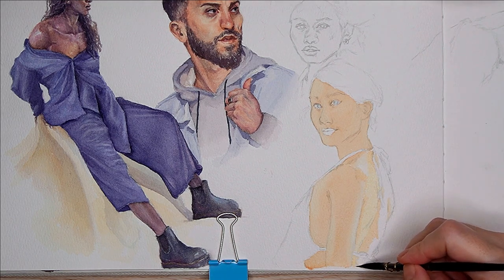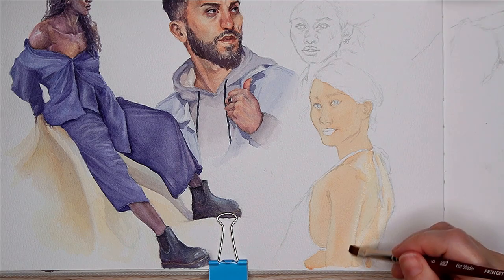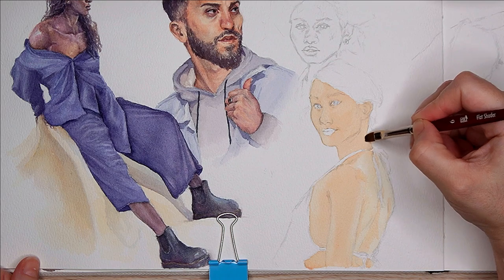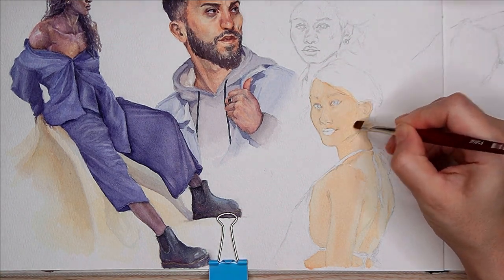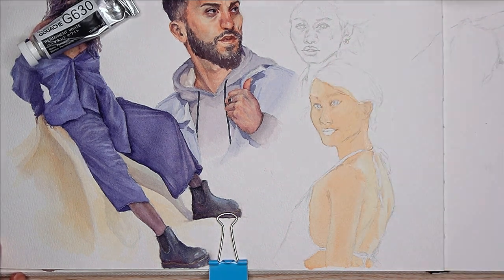I worked in some white gouache here. I thought about switching to gouache completely, but I wasn't really feeling it, so I just used white gouache. The lights were natural lights — skylight is typically a little cool tinted, so white gouache is a little cool tinted. It's perfect, it works out, it's fine.